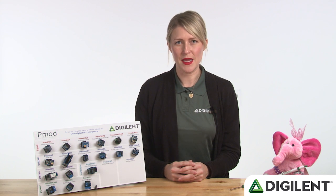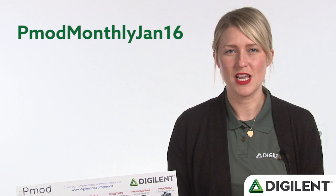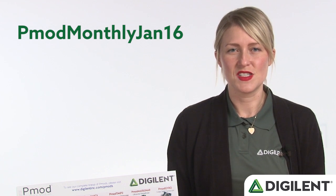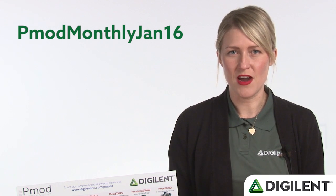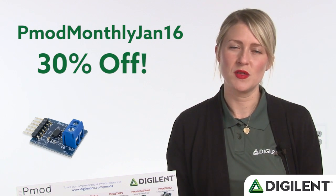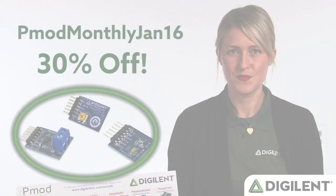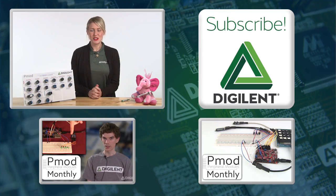Back to you, Talitha. For more general information on PMODs, please check the description below for links to our wiki page. The promotional code for this month is PMOD Monthly Jan 16. Just enter the promo code at checkout on our website, and you can receive 30% off on the PMOD TC1, PMOD ALS, PMOD Mic 3, or all three of them together. Thanks for watching, and make sure to subscribe to stay up to date with Digilent's products and services. See you next month!